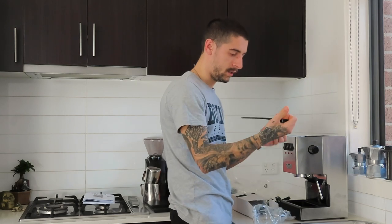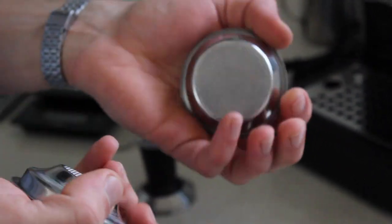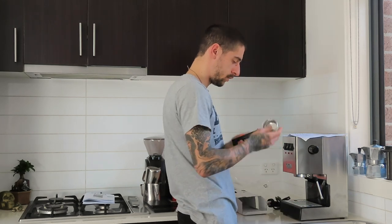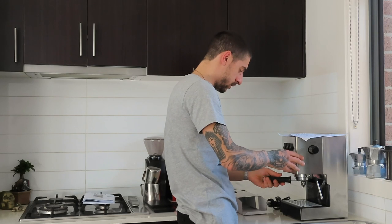But we will need these too. This is a single and a double basket for making one or two coffees. We have the little mesh that goes over here. This is the handle that goes inside over here. So that's all for the machine.